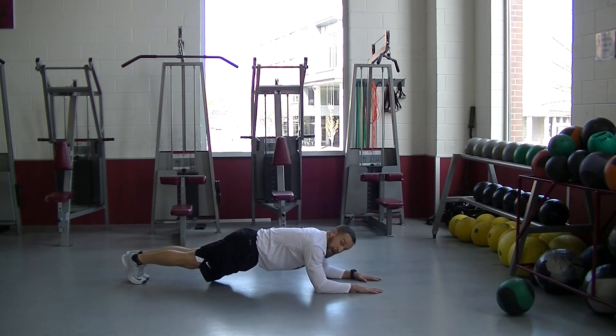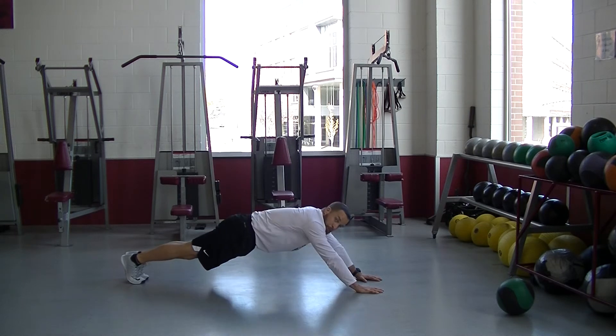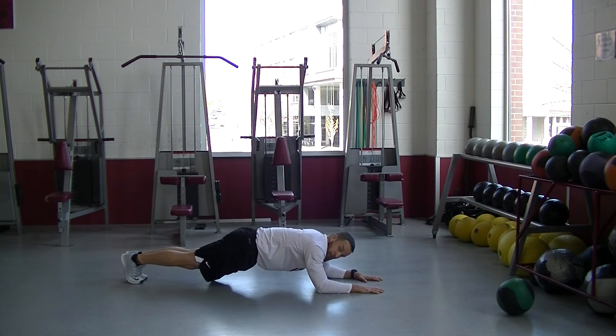So even here, hands are flat. In this position, I'm going to maintain a straight line from my shoulder to my heel, press up until my arms are straight, then lower down into a controlled position.